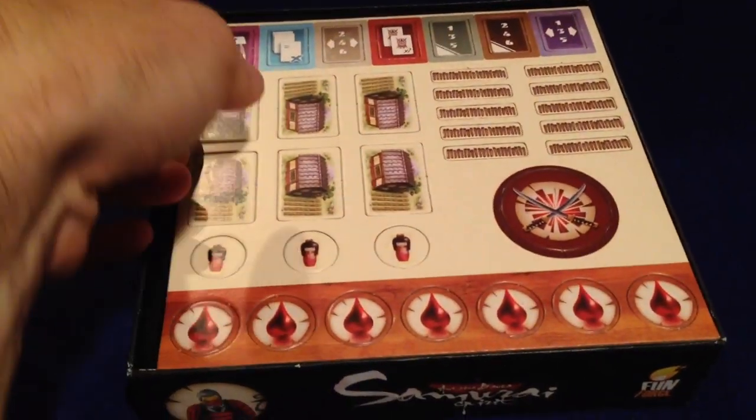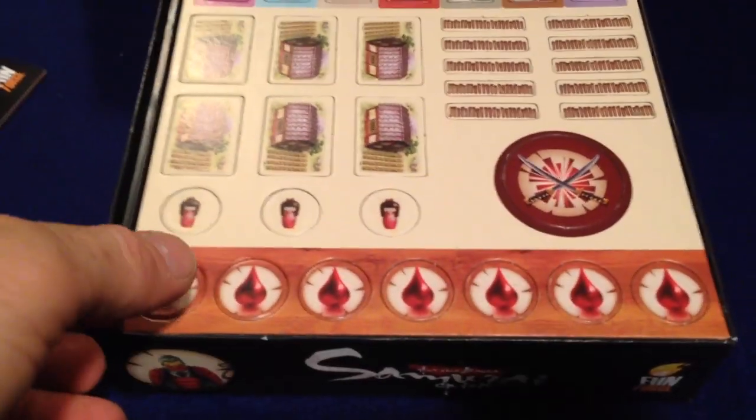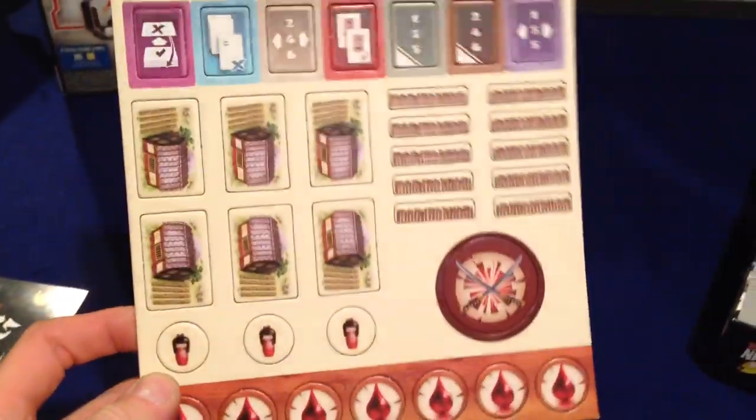So we've got an instruction manual of course, set that aside. Looks like one sheet of tokens — pretty nice, not too much stuff to punch out here.